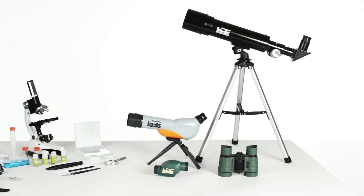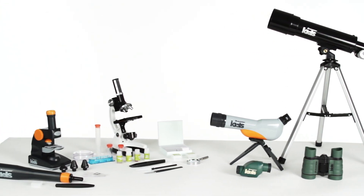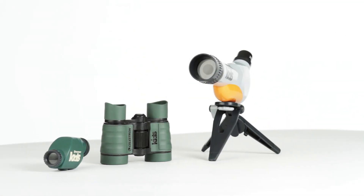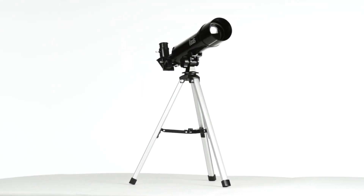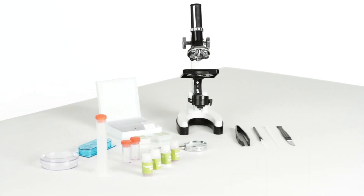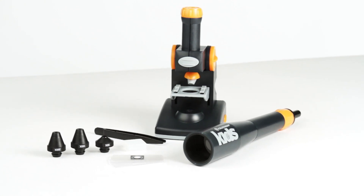Turn playtime into discovery time with real optics from the world's number one telescope maker, designed just for kids. Celestron Kids' sport optics, microscopes and telescopes are durable and easy to use, but contain quality optical components not found on toys. From the night sky to a bird's feather, the universe is fun to explore with Celestron Kids.